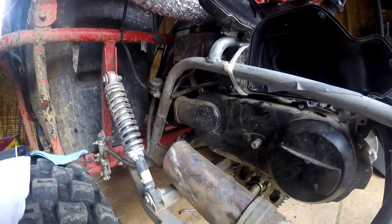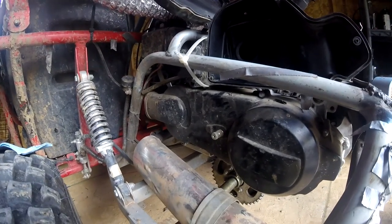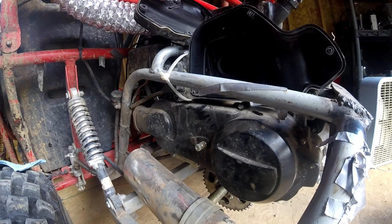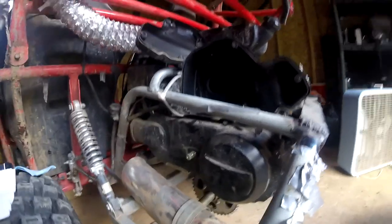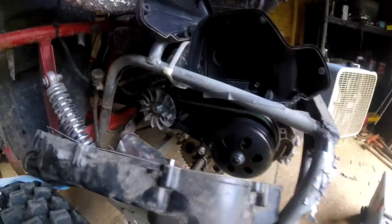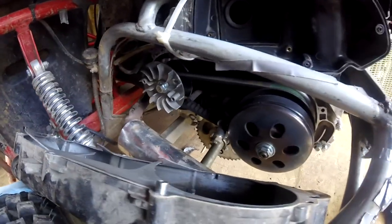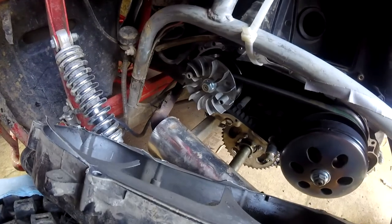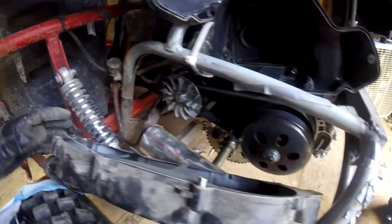I think the first thing we're going to have to do is probably remove the exhaust pipe — it's probably in the way. I may try to avoid doing that though. I'm going to see if I can get it off without doing that first. We were able to get in there without taking the exhaust off — a little shortcut there. It was actually pretty hard to get it out, but that's okay.